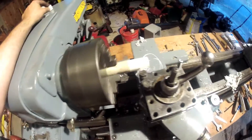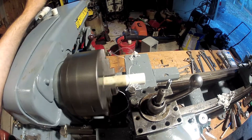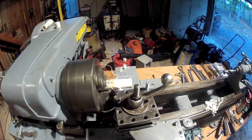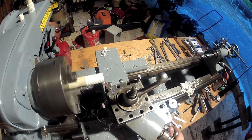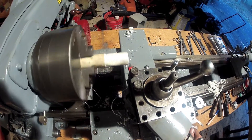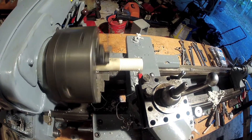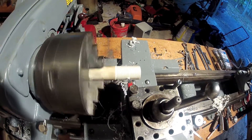So this is attempt number three. The first time I measured the thread depth from the outside of the threads rather than the inside — or vice versa — and I cut the part too small. Here we are on pass number three. I'll skip some of this because you've seen it. The number one is coming around for the final pass on the third attempt, and I'm going to make my last cut here. Alright, there's the last pass.